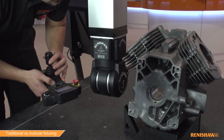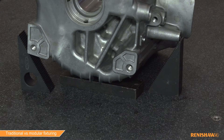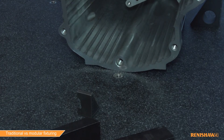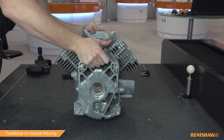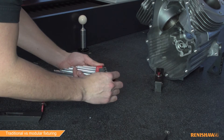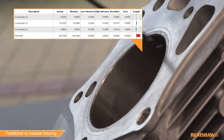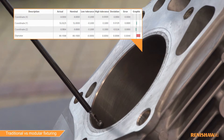People working in quality and inspection rooms often use blu-tack, sticky tape and step clamps to fixture parts. Although these methods may seem simple, they are neither repeatable nor reproducible. They can be time consuming to create, result in part instability and can adversely affect metrology.